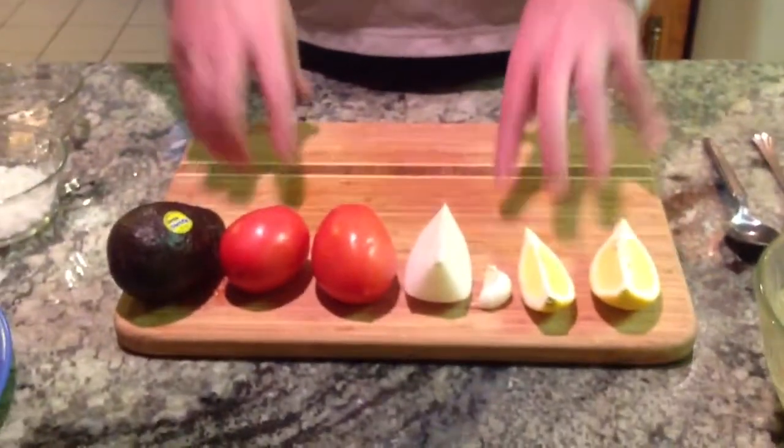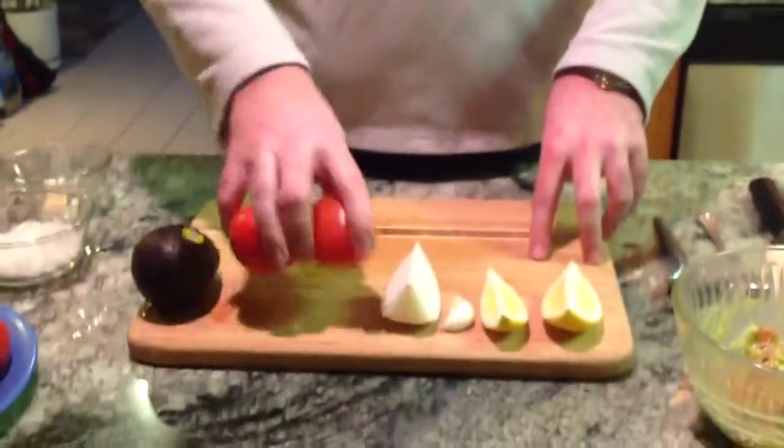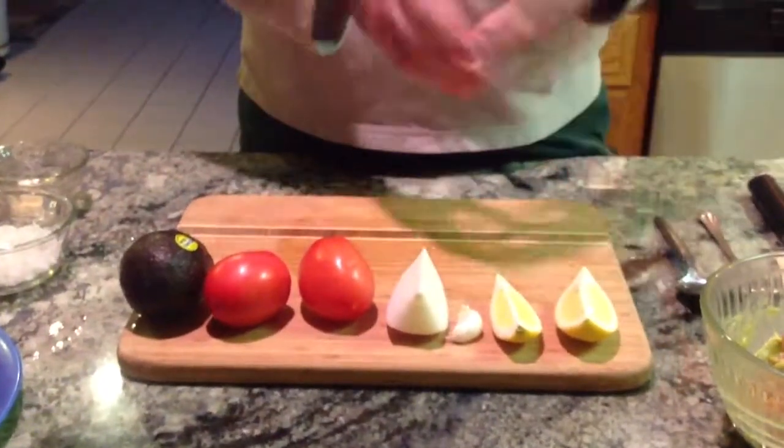There is a specific set of portions and ratios for the ingredients in this recipe, and you can scale it up to any amount that you want. You can have one avocado to two plum roma tomatoes, white onion, one clove of garlic, and about half of one lemon in terms of fresh lemon juice. Then you can use either more or less lemon juice if you want to make it a little bit smoother or a little bit drier.